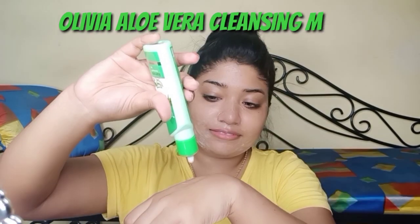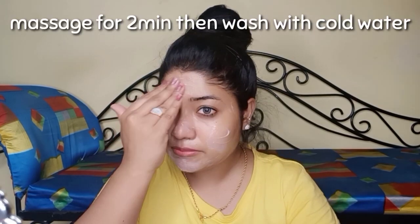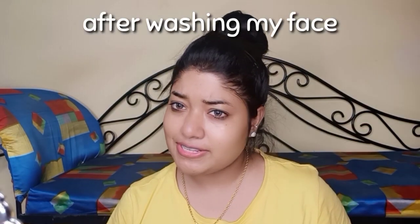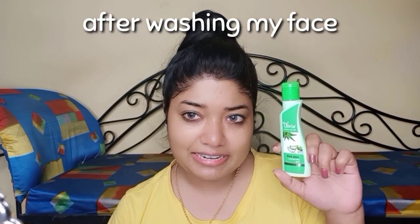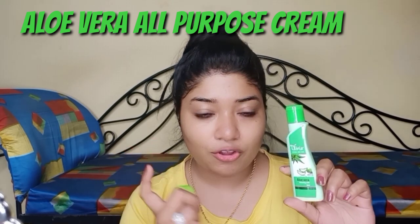My first step is using Olivia's cleansing milk. I will cleanse my face properly to remove dead skin, so that the foundation will go on very smooth. After cleansing, my next step is moisturizing. I am using Olivia's aloe vera all-purpose cream and aloe vera cleansing milk.